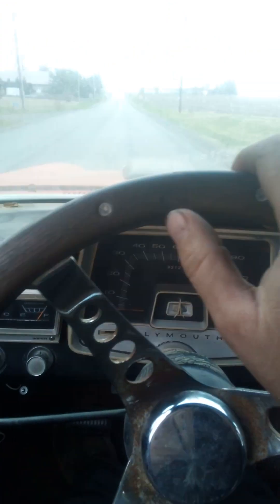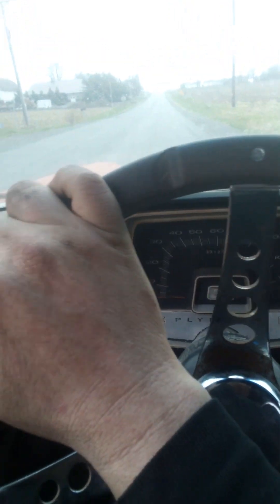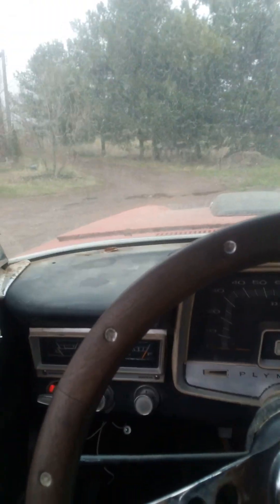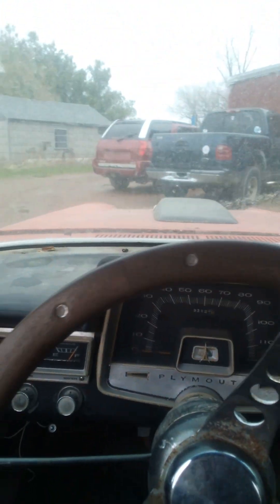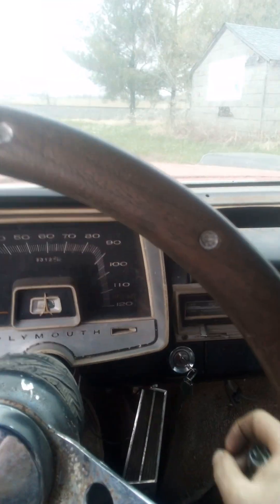I gotta fix my door handle, my window regulator, and I gotta glue the window back in the little deal on it. It needs a little bit of work yet. I got other stuff to do today — I can't ranch on this old gal all day. I got two brake jobs to do, a lot of stuff to do for people unfortunately.